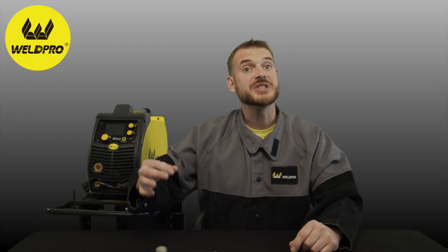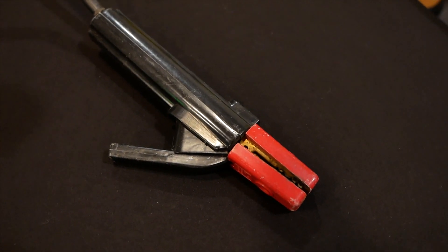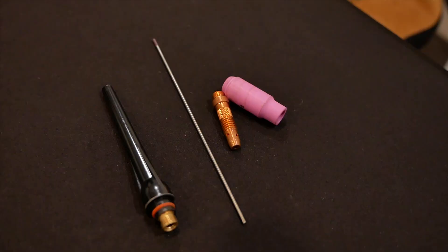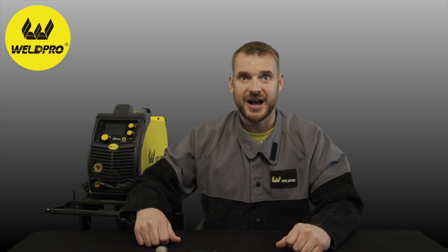Don't forget that when you pick up the 210 LCD package you're going to get an entire bundle that has everything you need to get started welding. We'll even include the TIG torch and the flow meter. If you have any questions or comments don't hesitate to leave them below. Take a moment to like this video, subscribe to our channel and enable your notifications. Here at WeldPro we're committed to releasing the latest how-to and tutorial videos on our equipment and all welding processes. Thank you guys so much for tuning in. We can't wait to see what you build with your brand new MiG-210 LCD.